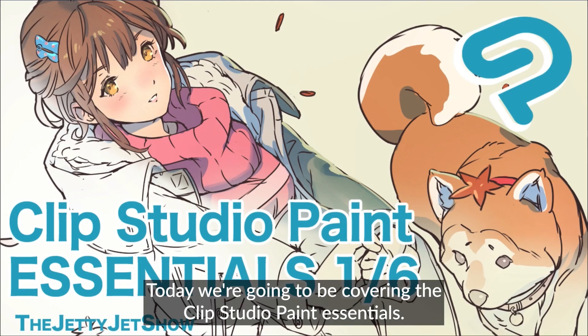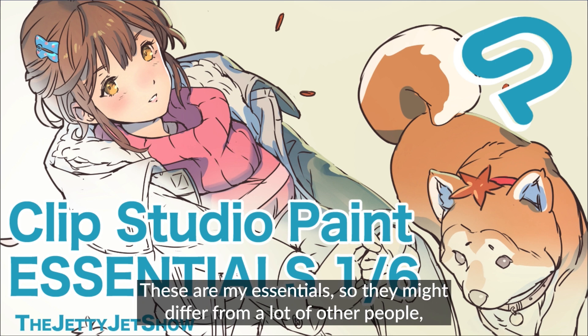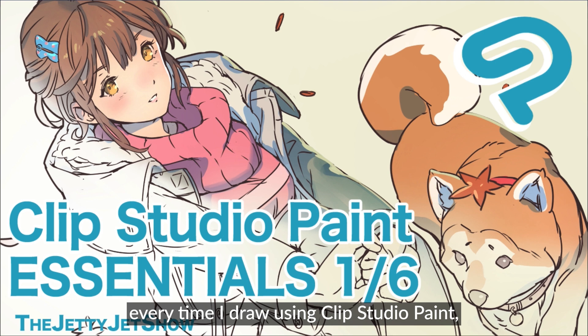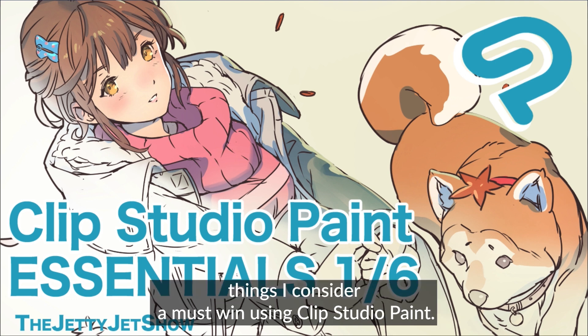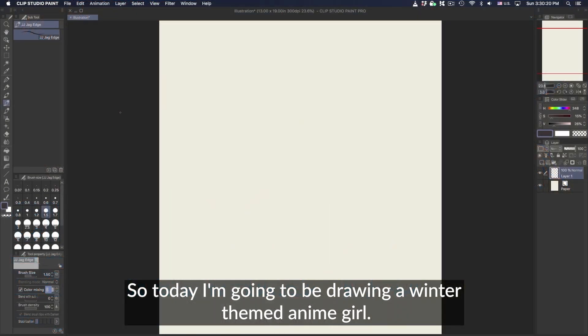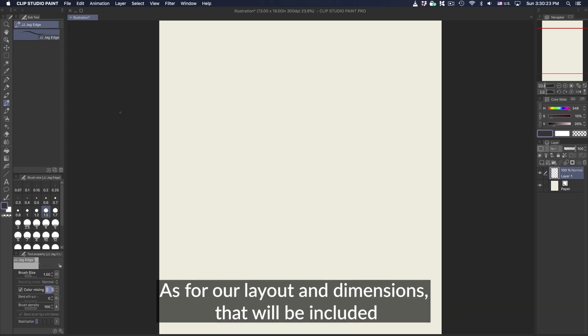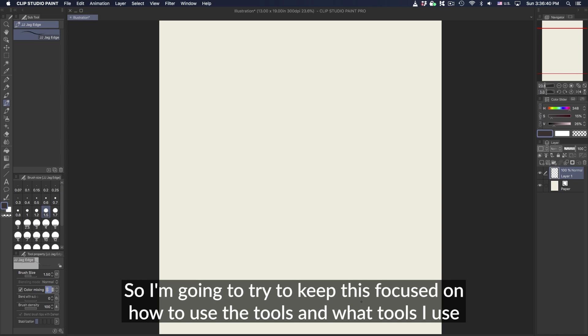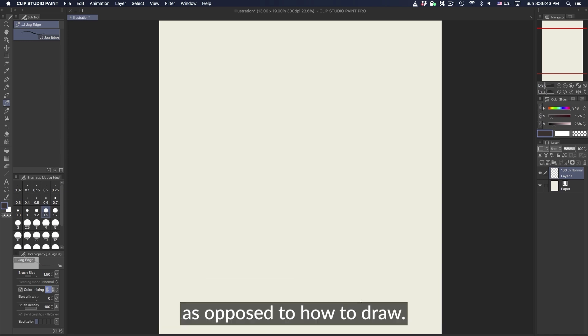Hey, what's up guys? Today we're going to be covering the Clip Studio Paint Essentials. These are my essentials, so they might differ from a lot of other people, but these are the tips, tricks, and techniques that I use every time I draw using Clip Studio Paint — things I consider a must. Today I'm going to be drawing a winter themed anime girl. I'm going to try to keep this focused on how to use the tools and what tools I use, as opposed to how to draw.